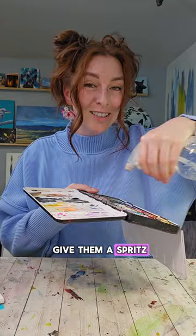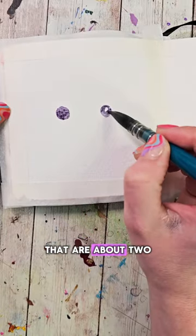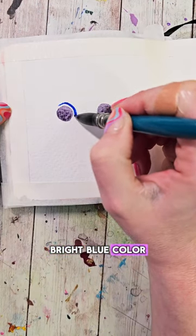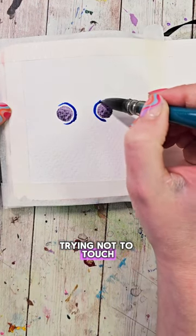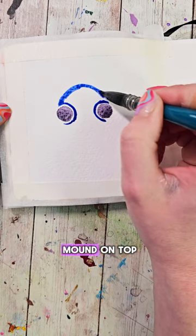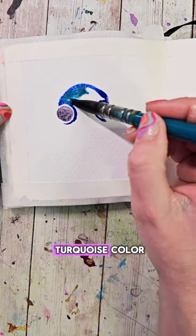Grab your watercolors and give them a spritz. Fill your brush with a light grayish purple color and make two circles that are about two circles apart from each other. Wash your brush, then fill it with a nice bright blue color. Start by outlining the insides of the eyes, trying not to touch them, coming up from the eyes, and make a bit of a mound on top.